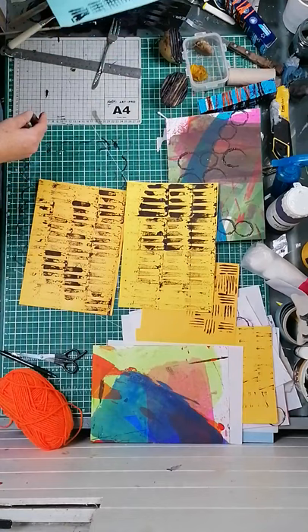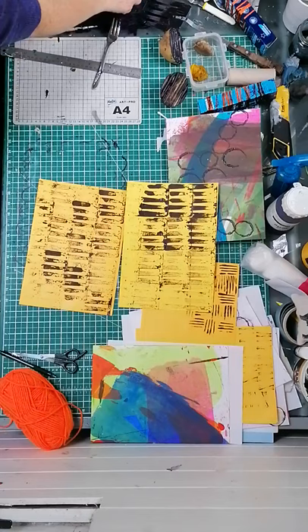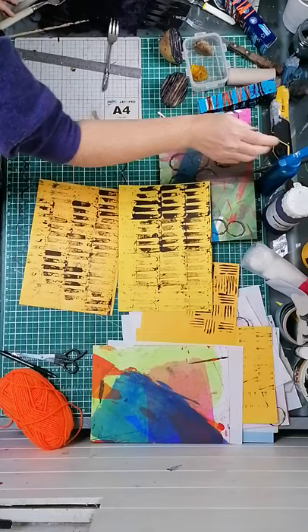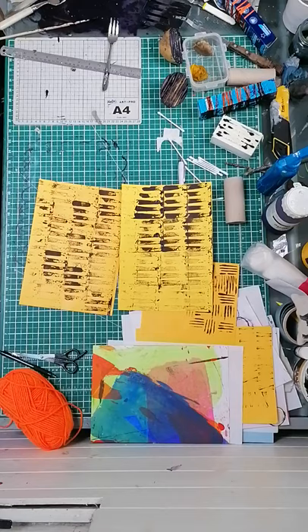All I've got here is some Indian ink mixed with some purple acrylic paint. I have no black paint here for some reason, so I'm just making it up as I go along. I've added a little bit of water to it as well just to make it a little bit looser. And I've got loads of prints that I've done and they're scattered all over the floor.